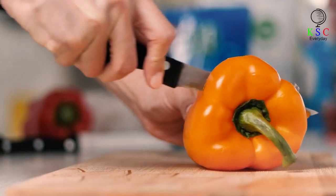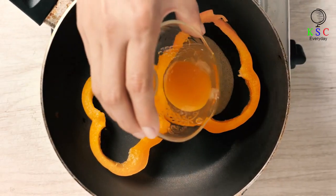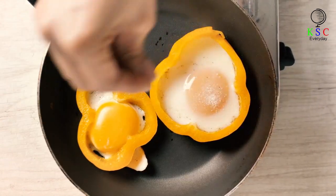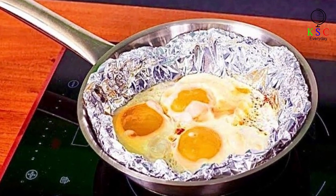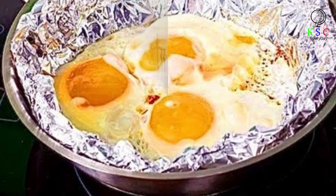Is there anything better than the smell of bacon and eggs first thing in the morning? Well, we know just how tricky, time-consuming, and messy cooking eggs can be, and we've discovered a simple way to get your eggs looking egg-cellent. Simply line your frying pan with foil, crack your eggs, season with salt and pepper, and voila. Breakfast is served — no mess, no stress, just simple cooking.